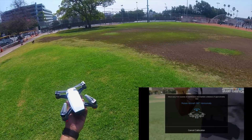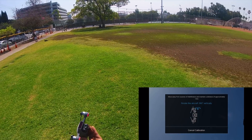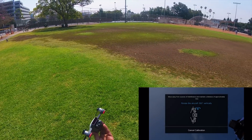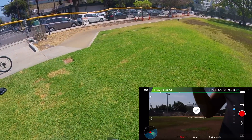Before we even begin, we have to calibrate the drone. I always talk about this in my other videos, but since I'm doing a drone video, I want to make sure you guys calibrate your drone so that it knows its home point. If you lose your drone or anything, just press the home button and it returns to that exact point.